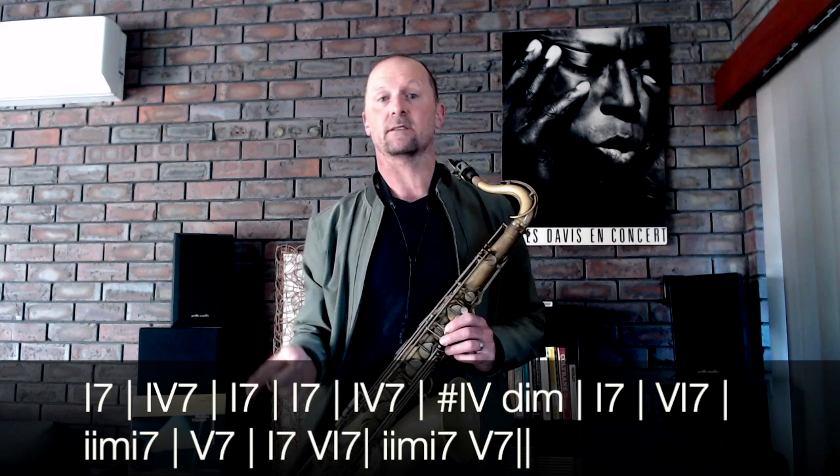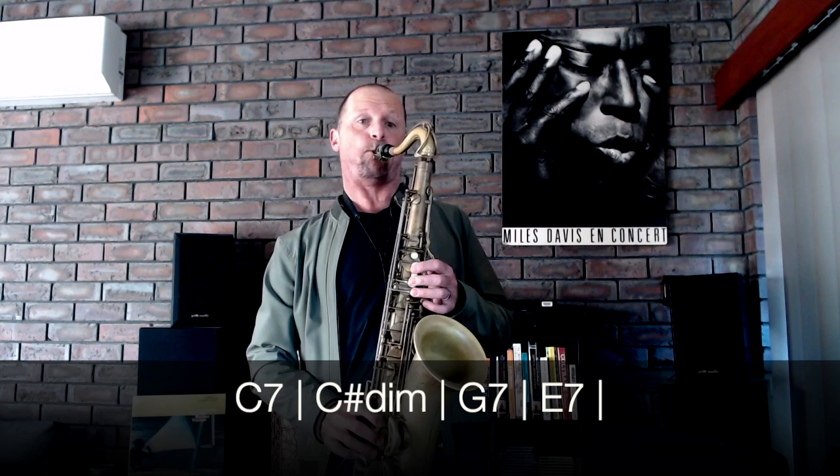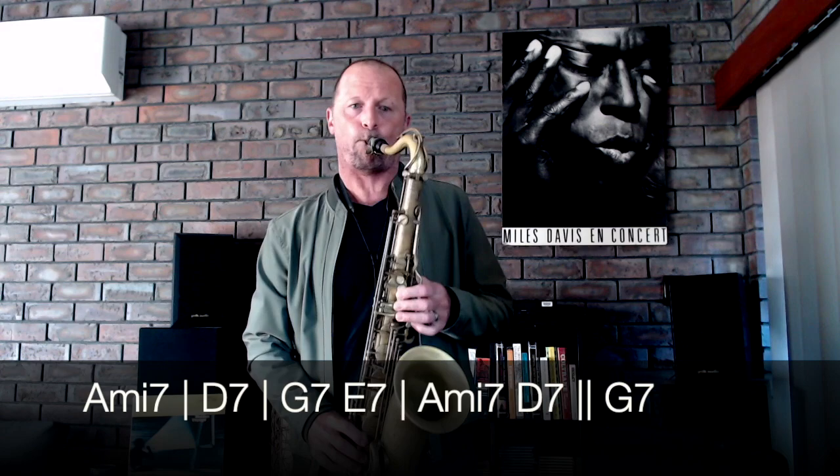Just a little video on how thinking harmonically can completely alter the sound of your lines and your approaches to creating melodies. The sound of blues — most people think about the bebop blues as being one-four-one, one-four, maybe four-diminished, one-six-two-five-one, and then maybe a one-six-two-five at the end.